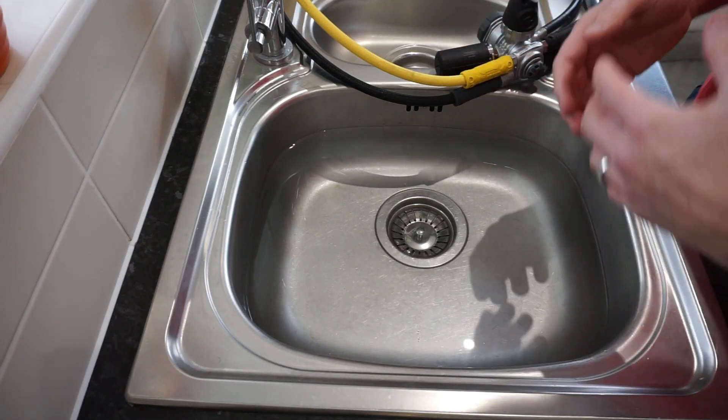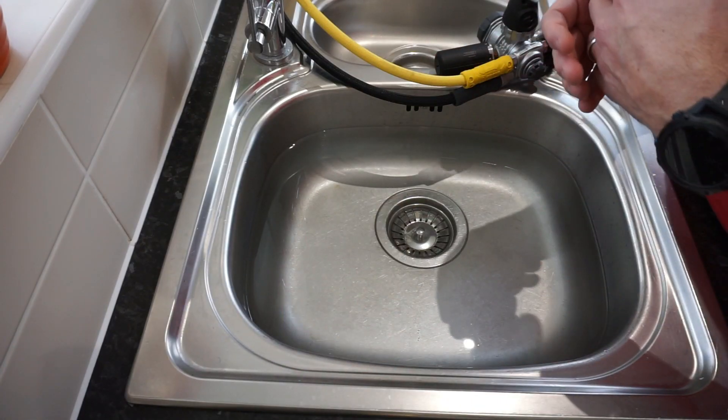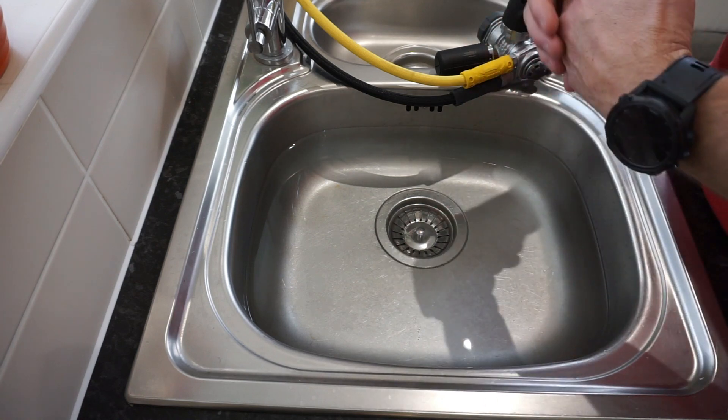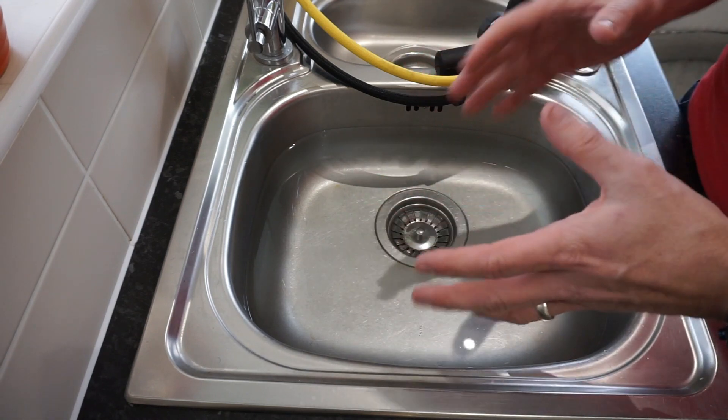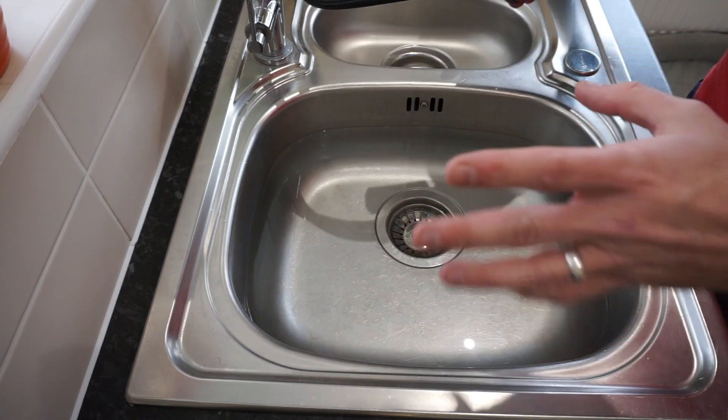So, while you're on your trip, you've been rinsing it after every dive, or rinsing it at the end of every day, or rinsing it at the end of the week — which is my preference, because it's only getting wet again the next day. You get yourself home, and this is my routine.